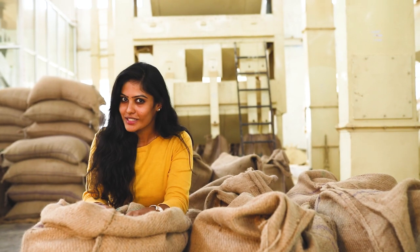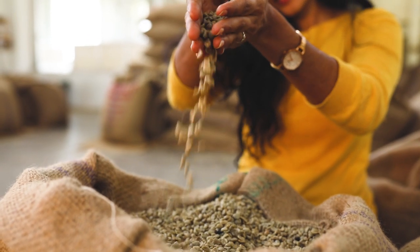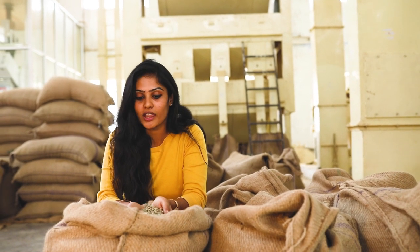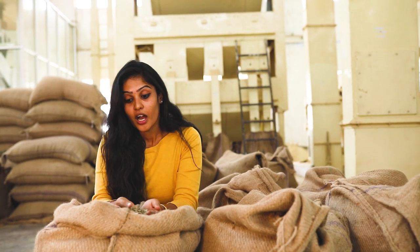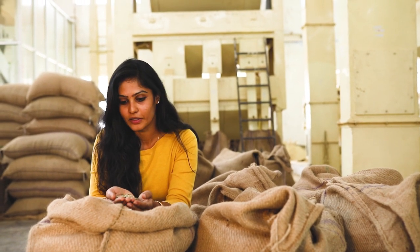We are in the Curing section. This is untried beans. This is the Roasting stage. This is the smell of coffee. If you look at it, it is a good quality of beans.